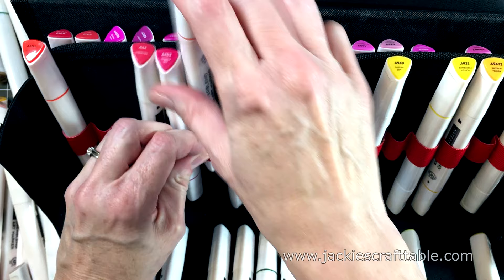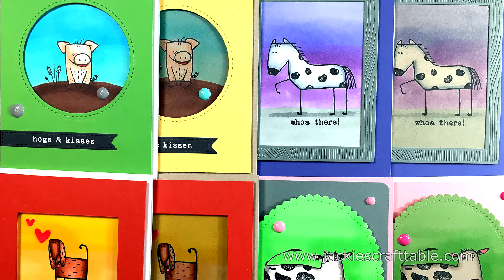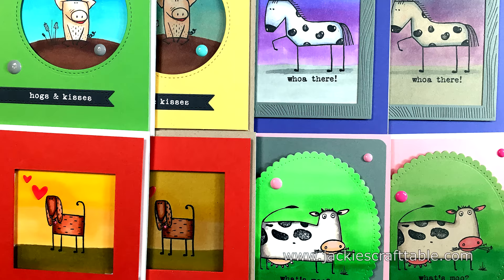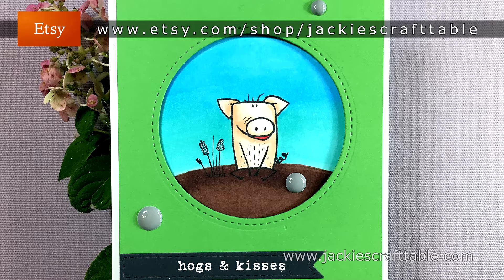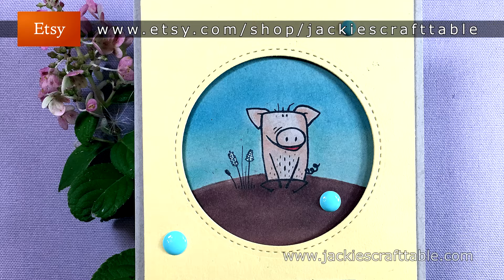So thank you very much, Arteza, for sending me these wonderful markers. They also sent me a 10% off coupon code — it's JackiesCraftTable1, that's the numeral 1 — and you enter that in when you make a purchase. I have links below as well as over on my blog to all of the products I used in this video. I hope this video inspired you to sit down and create something wonderful today. Thank you, my crafty friends, and I hope you all have a wonderful day. Bye!